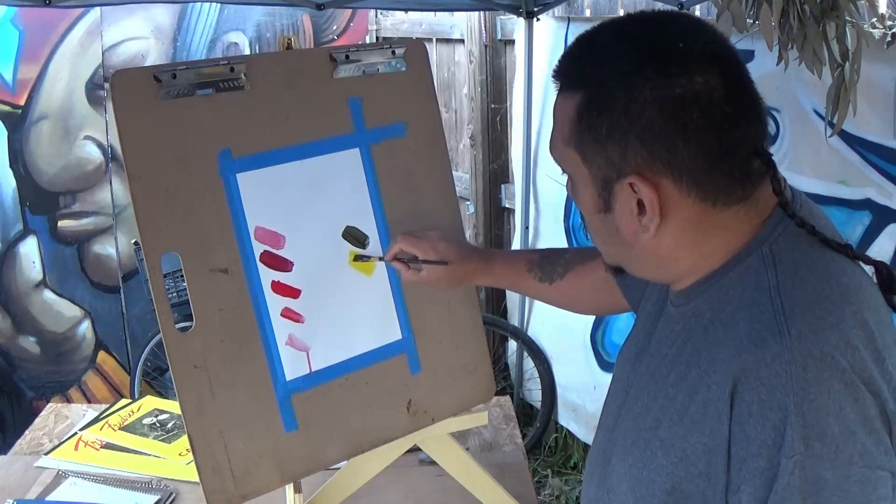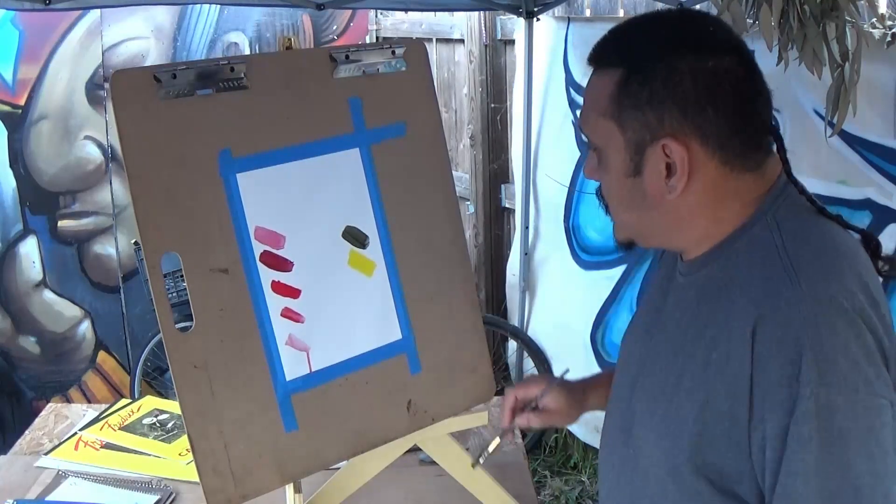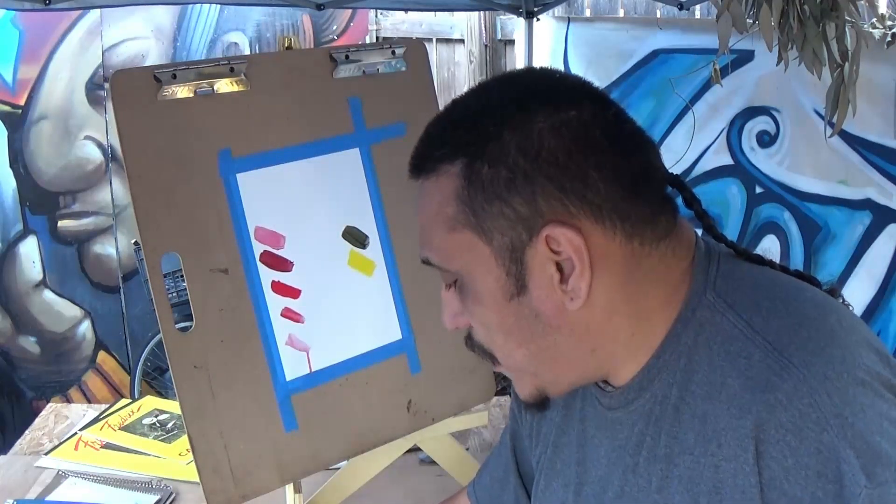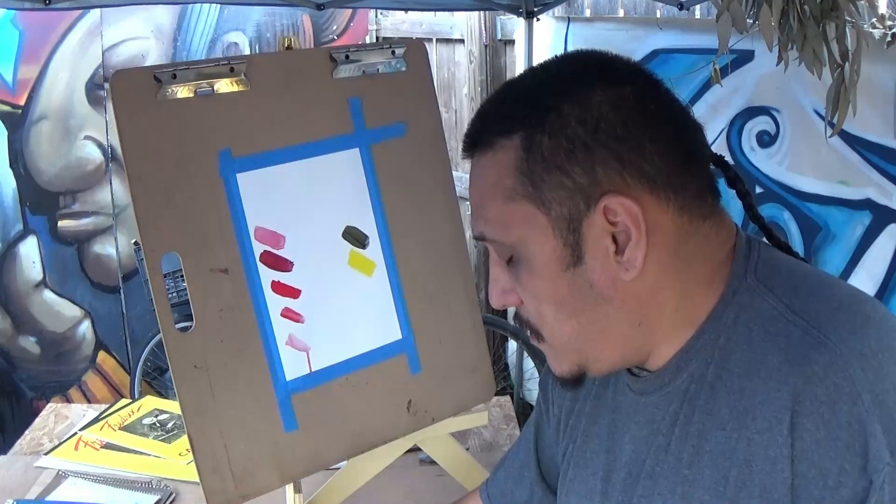This paint is thicker — there are different kinds of acrylics: medium, soft, and hard. The harder it is the thicker the paint consistency.